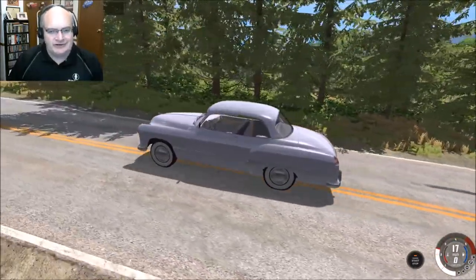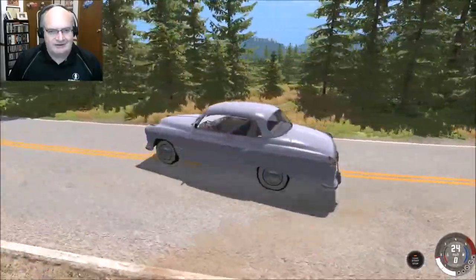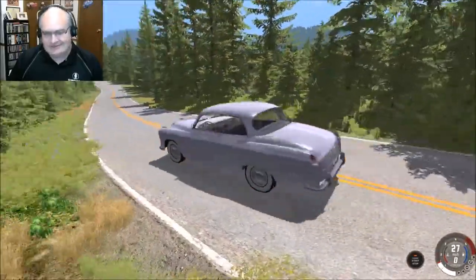I love the coupe version of the car. That is so cool. That is great stuff.